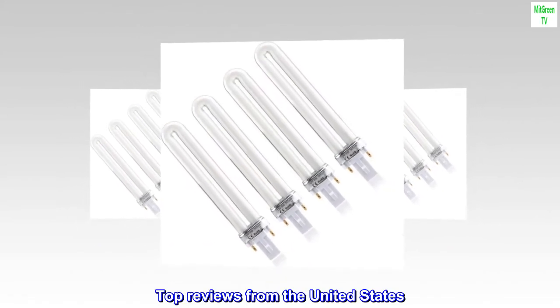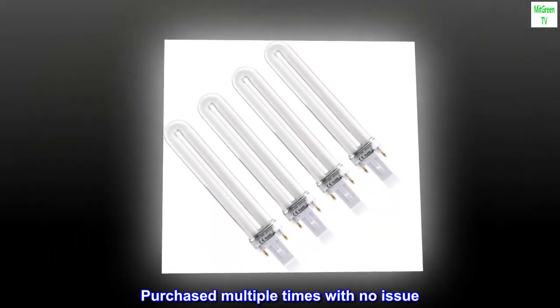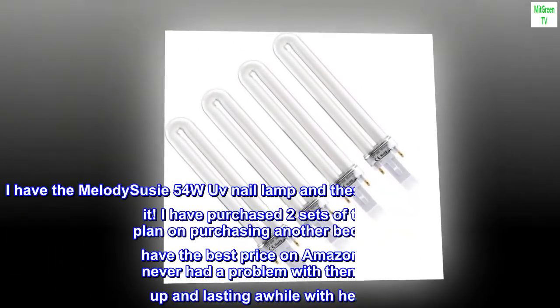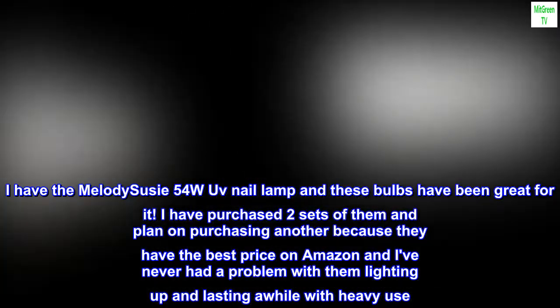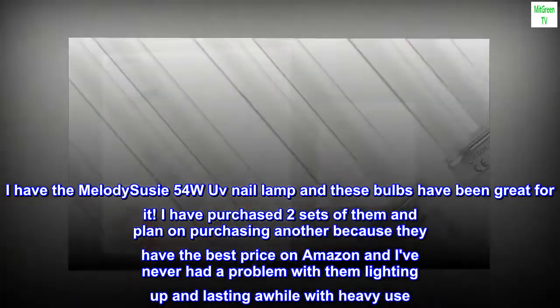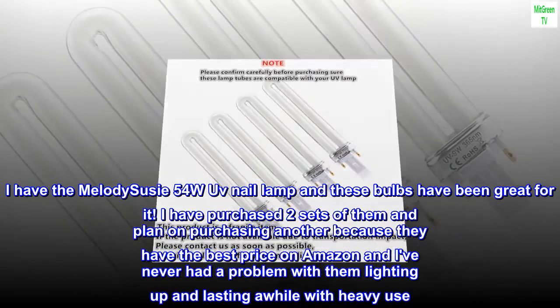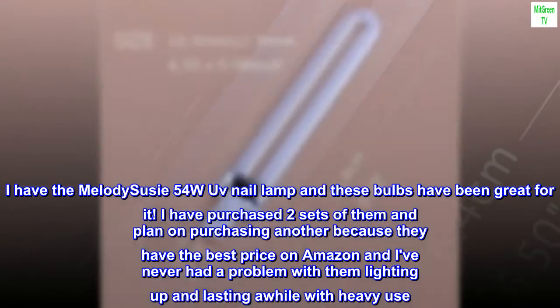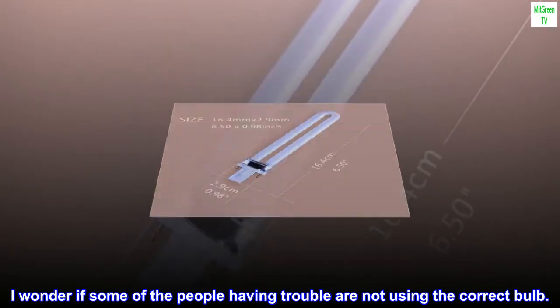Top reviews from the United States. Purchased multiple times with no issue. I have the Melody Suzy 54W UV nail lamp and these bulbs have been great for it. I have purchased two sets of them and plan on purchasing another because they have the best price on Amazon, and I've never had a problem with them lighting up and lasting a while with heavy use. I wonder if some of the people having trouble are not using the correct bulb.